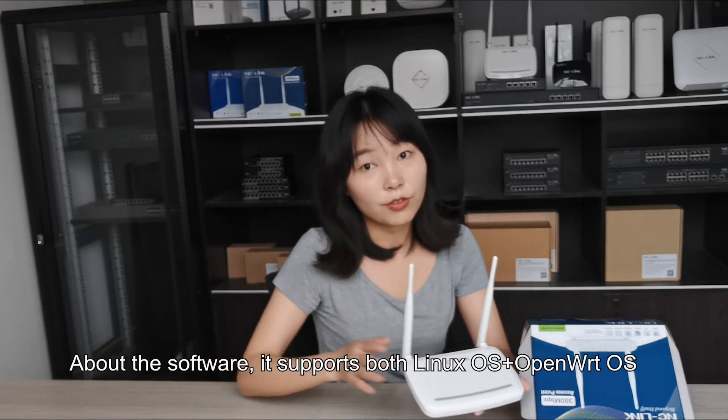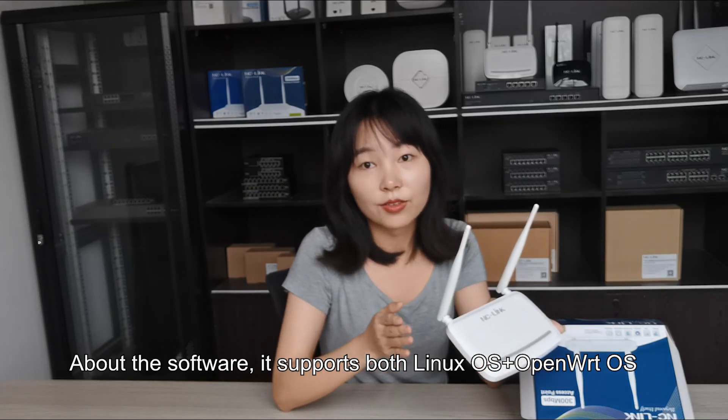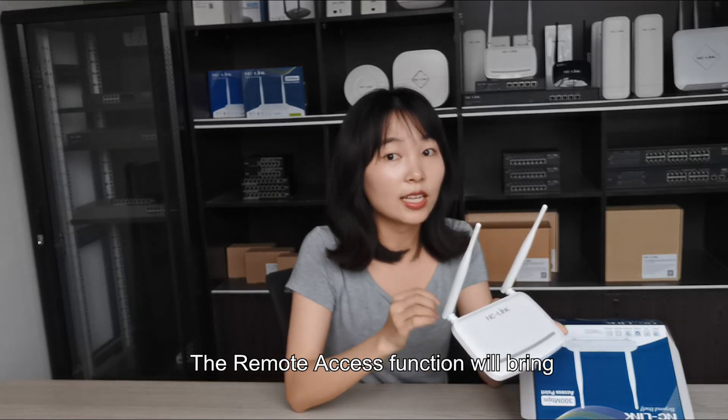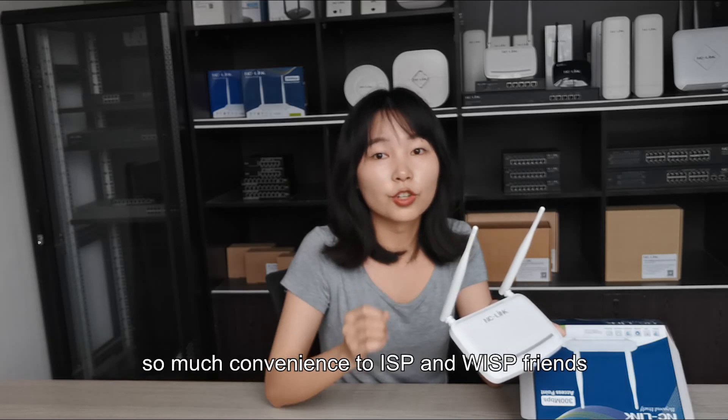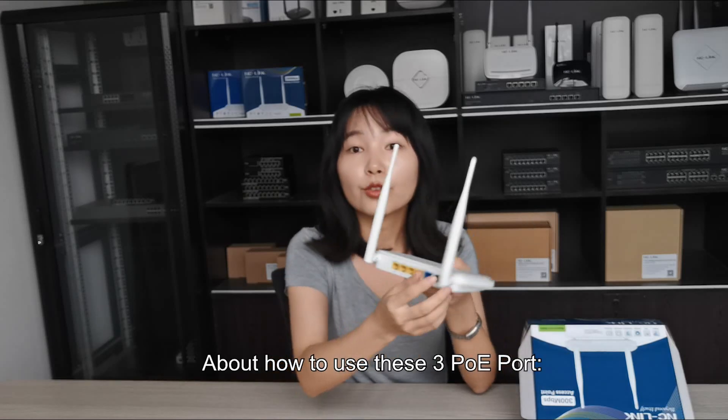About the software: it supports both Linux OS and OpenWRT OS, and the remote access function will bring great convenience to ISP and WISP users.